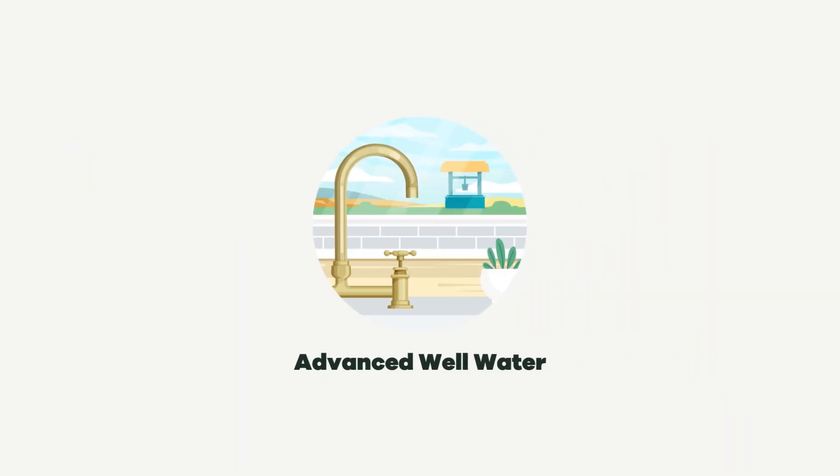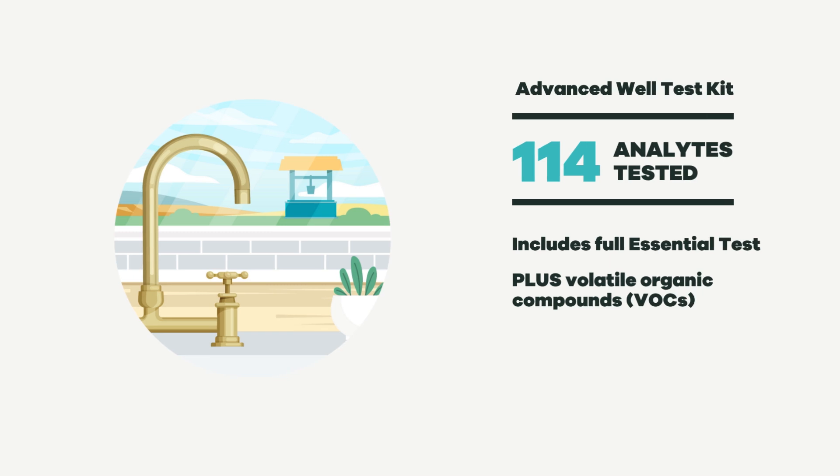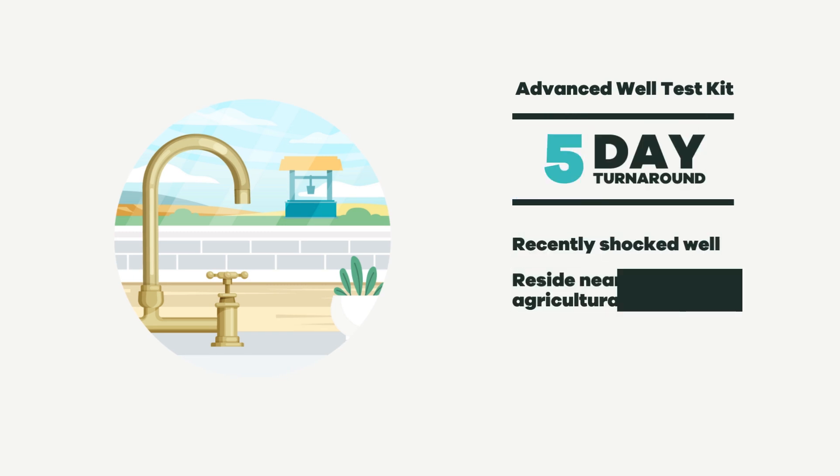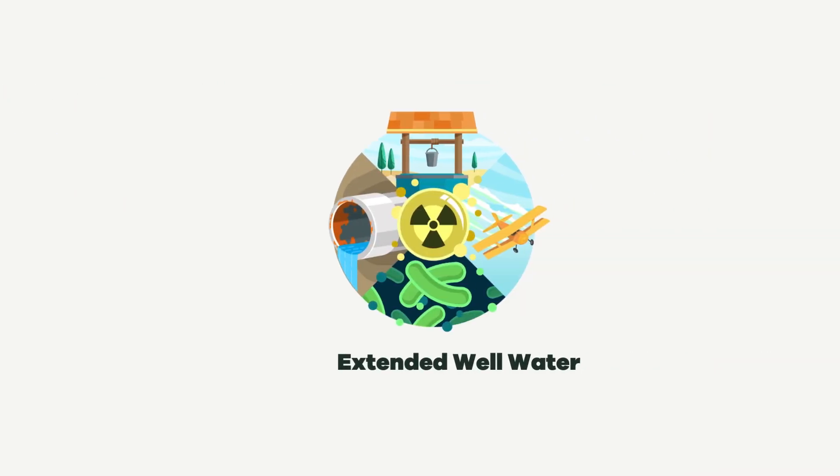Next, we have the Advanced Well Water Test. This includes everything in the Essential Test, plus a full suite of VOCs. It's perfect if you've recently shopped your well or live near industrial or agricultural activities. It's also recommended if you taste plastic or chemicals, or notice any oily sheen in your water.